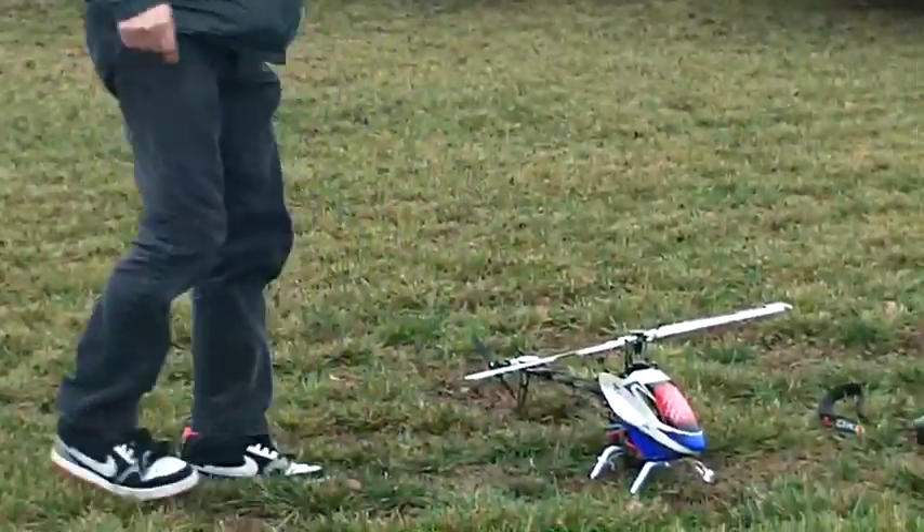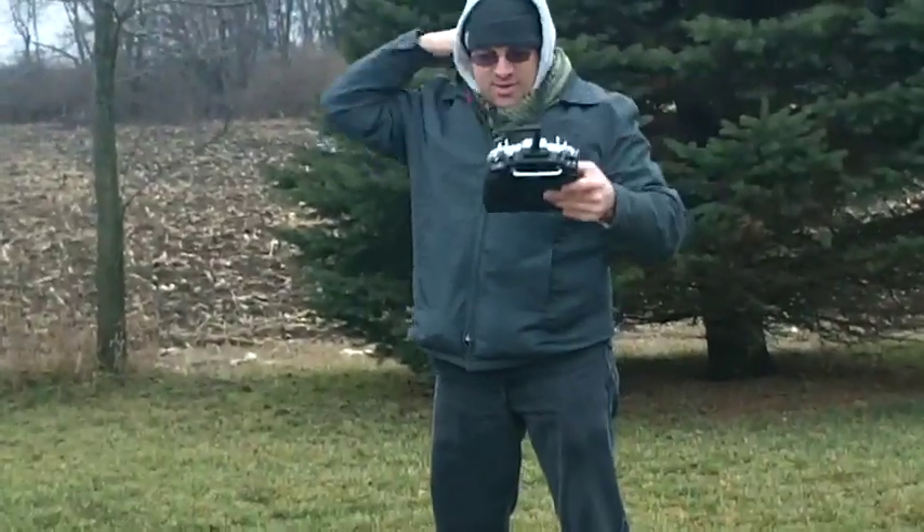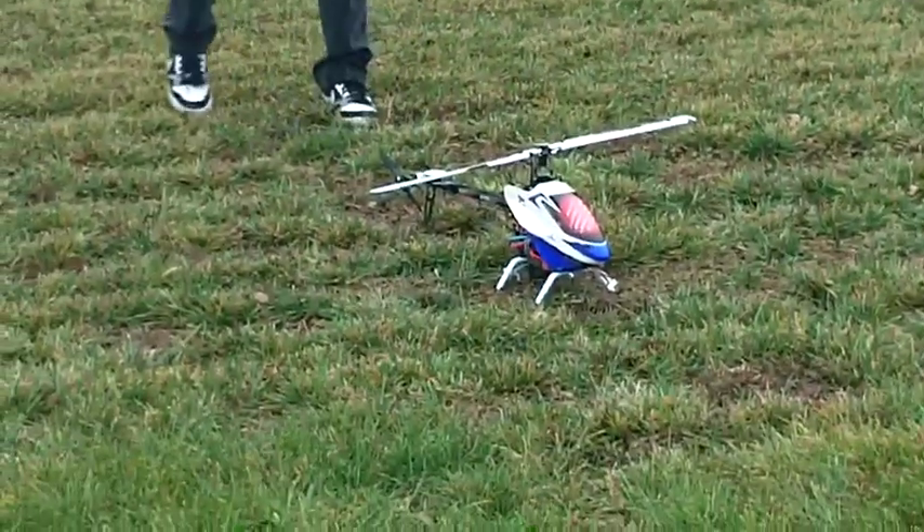Looks like the camera's going to film off of the helicopter, but it's been kind of flaky lately. Manual mode first, then altitude hold, and then GPS hold.